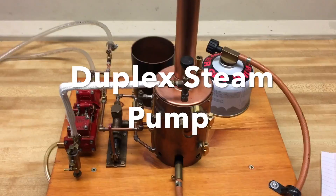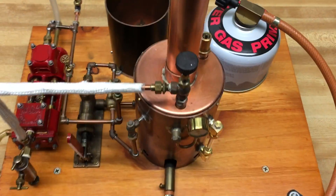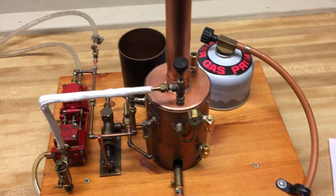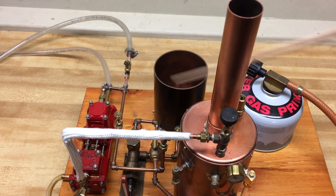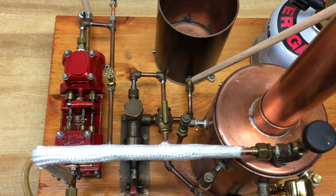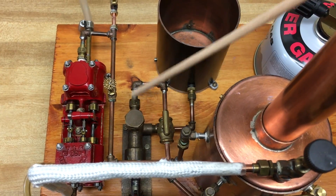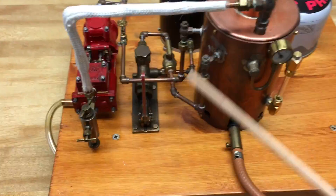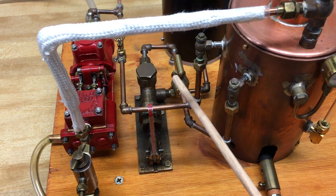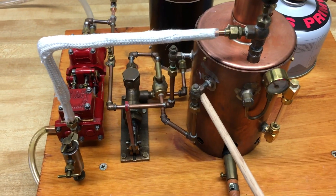This is a video of a duplex steam pump in the boiler which I built. To operate the pump, water is added to this water tank. The water will exit from the bottom into this hand pump. The hand pump is operated by this handle, which pumps water through this valve into the boiler through this check valve.